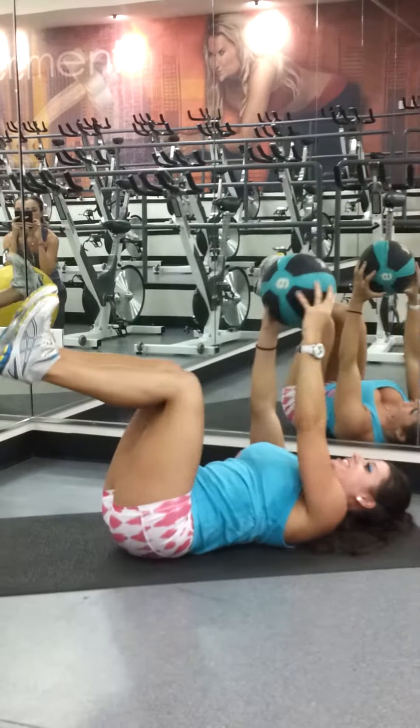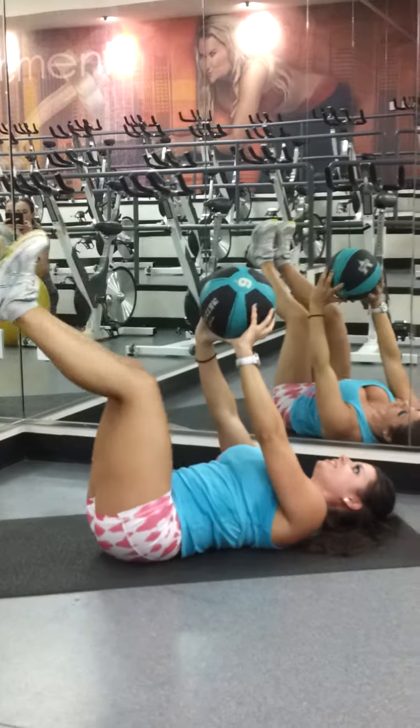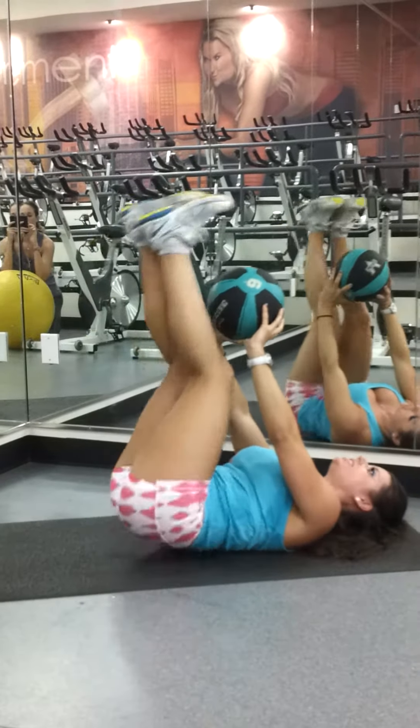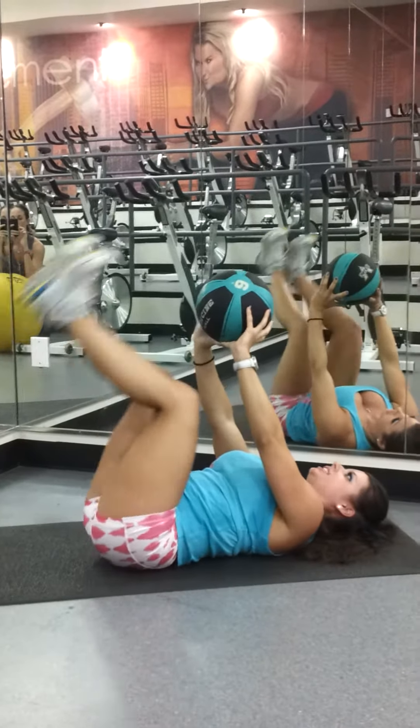Heels up towards the ceiling — reverse crunches. Ten, nine, eight, seven, six, five, four, three, two.